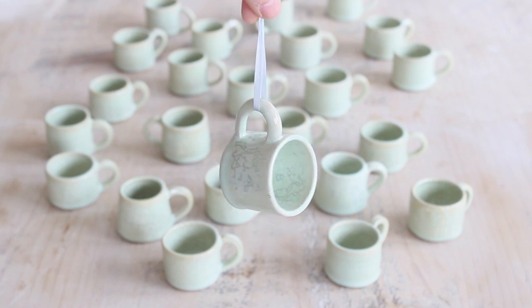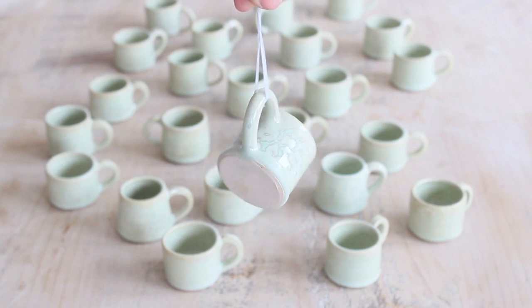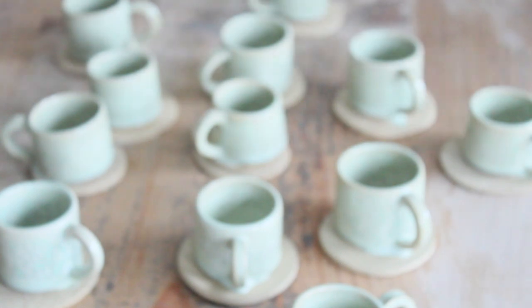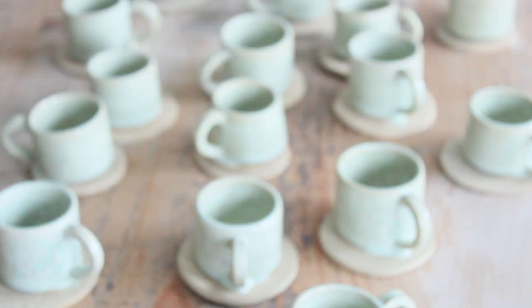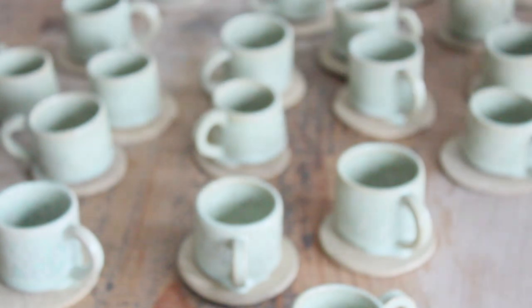Today I'm showing you how to do this with my dolly mugs but this method works for all sized pots, not just teeny ones. Before we get stuck in, can you just take a second to like this video and subscribe to my channel. This means I can make more helpful videos just like this one.